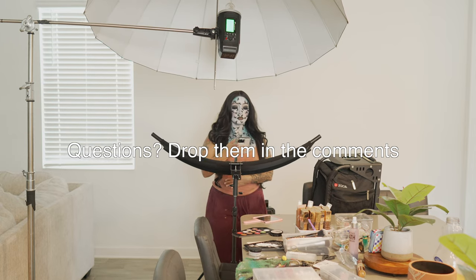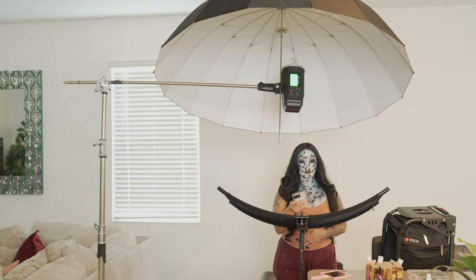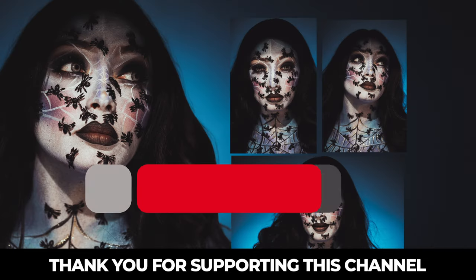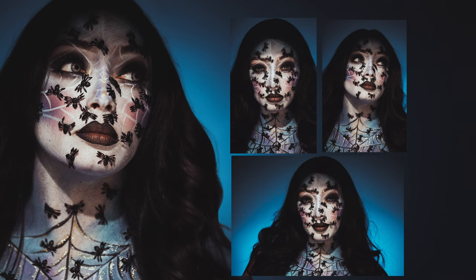If you have any questions about the gear used in this video or anything about this photo set, drop them in the comments and I'll be happy to help. I always appreciate the support you give me by watching and liking my videos. If you haven't already, give the video a like, subscribe to this channel, and hit the bell button. Thanks for watching.